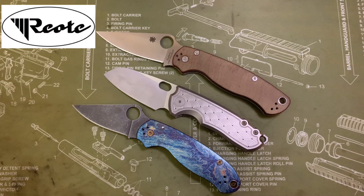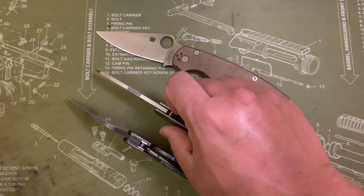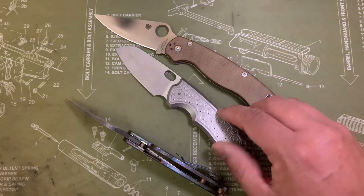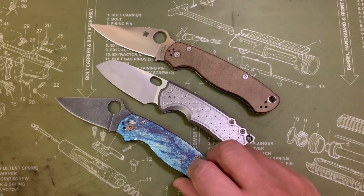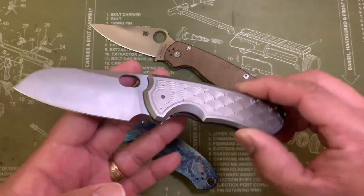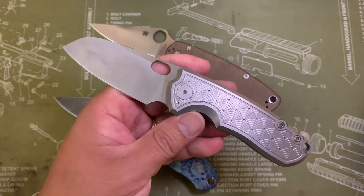This is a knife made by Riat for Urban EDC, designed by Jesper Voxnez. He's an icon in the knife world, with designs going back for years and years for companies across the board — everywhere from Boker to Fox to Urban EDC, Giant Mouse, MKM, Viper, and brands I don't even have any experience with. He's definitely made a name for himself, and I think he absolutely nailed it with this one in particular.